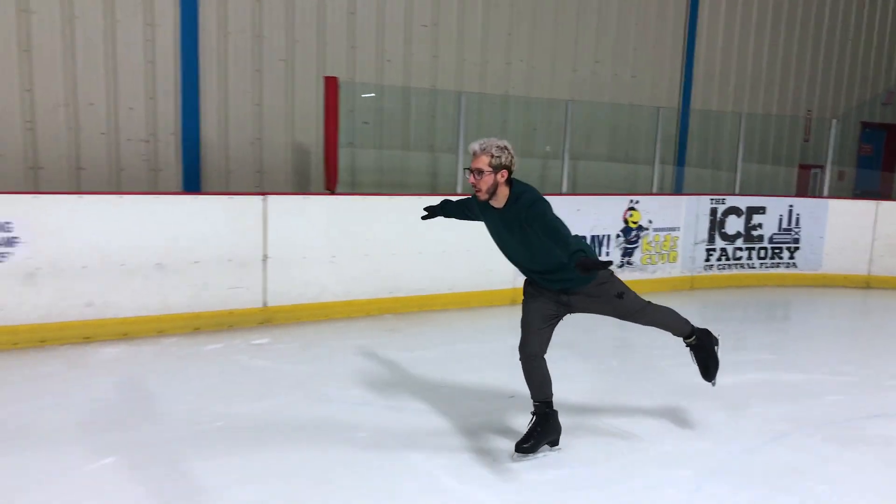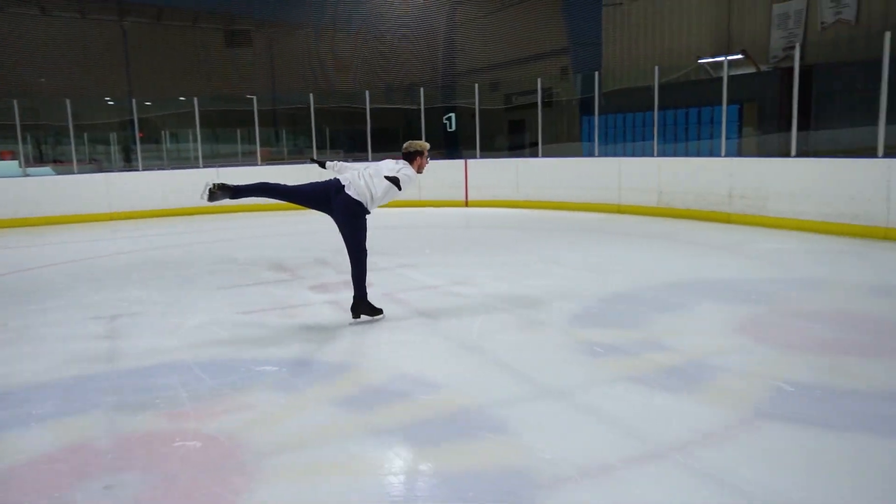I managed to get my spirals from this to this in just under two weeks, and in this video we're going to show you how.